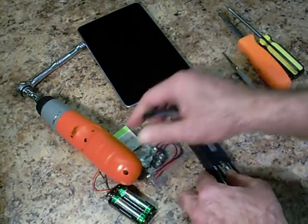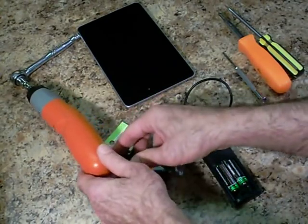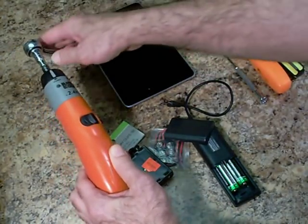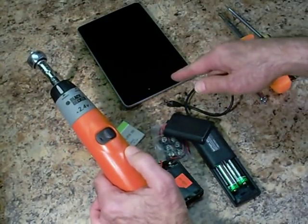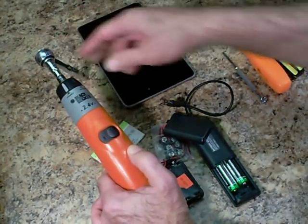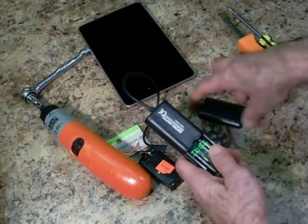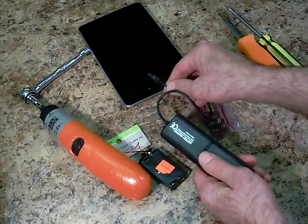That way you're not taking any power directly from the cordless into the batteries of the Nexus 7 tablet, which would be somewhat dangerous because you can actually over-voltage the batteries and potentially burn the electronics in the tablet. So the idea is to do it in a series of steps: batteries into this, then into this, and then you plug your battery extender into the tablet.